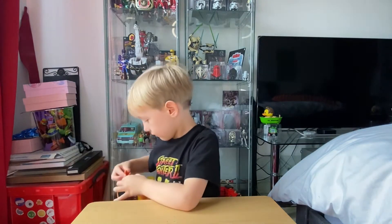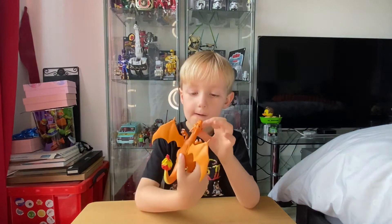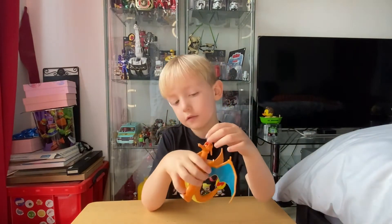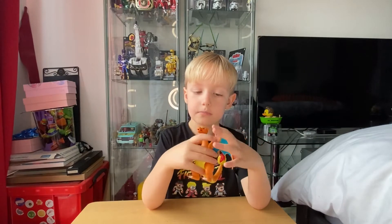I also got this — it's a fire dragon and you can blow fire. It's got green, should I have a fire coming out?